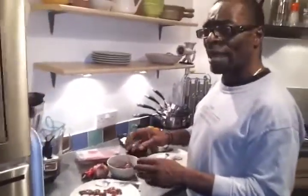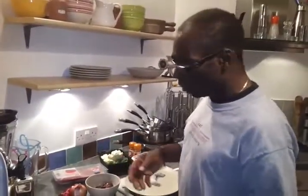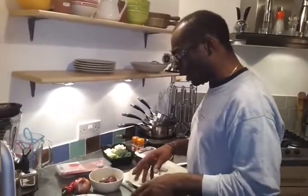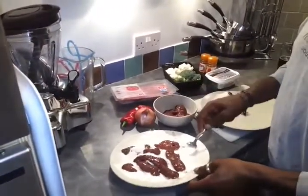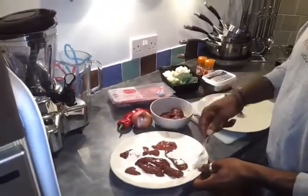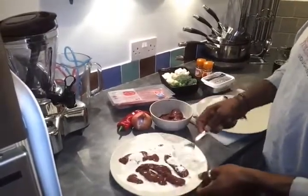I'm just going to show you how I am panning the liver. Panning means just coating in flour and whatever seasoning you want really. So I've got the flour seasoning in here — I'll use a spoon because I don't want to get my hands all wet, as you can get proper big globules of flour stuck on your hands.